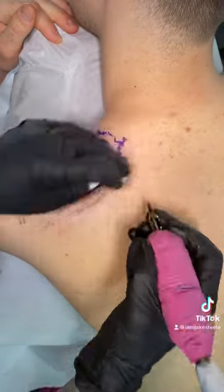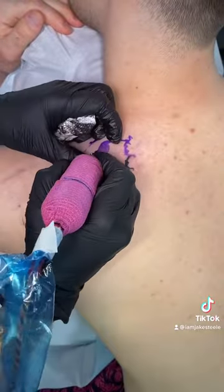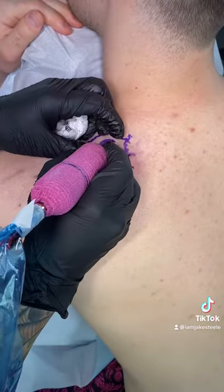In this case, I'll use my liner to both line and shade these small sections, just to make sure I'm staying super accurate to my stencil and making sure that I'm staying super saturated in the skin.